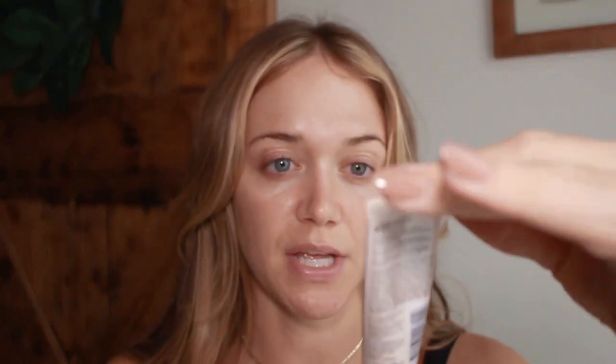To get started I'm going to be doing the Candid Foundation by Revlon. This is a new one I really like. It's a natural finish, it says it has anti-pollution and it's also got vitamin E in it, so it's supposed to be a little bit more hydrating which I definitely need this time of year. I'm just taking that on my Morphe M536 brush and I'm just going to dot that all over the face and blend it out.